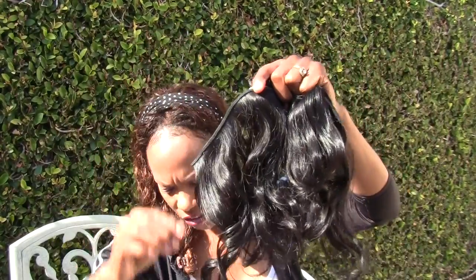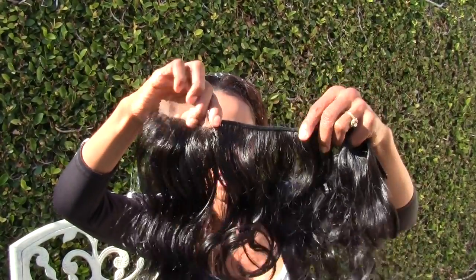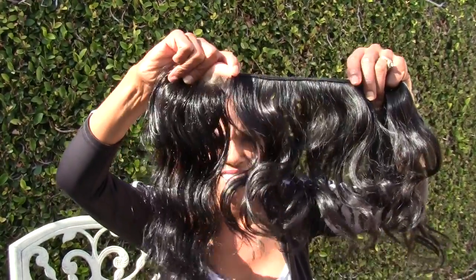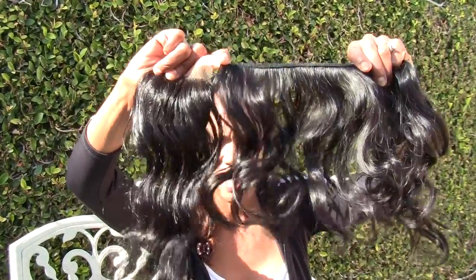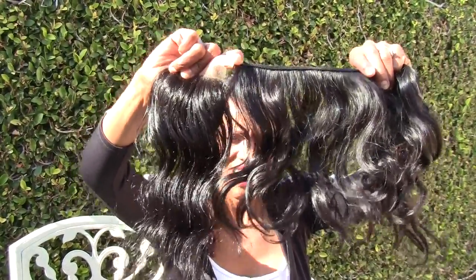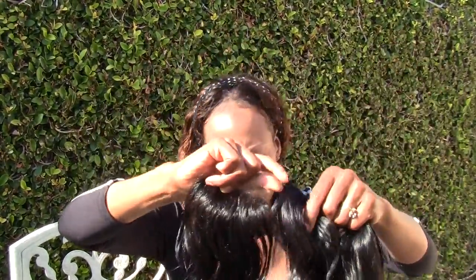Look at it really closely — side by side comparison. The curl has relaxed a little bit, and it relaxed because I had to manipulate the hair in order to ventilate it.